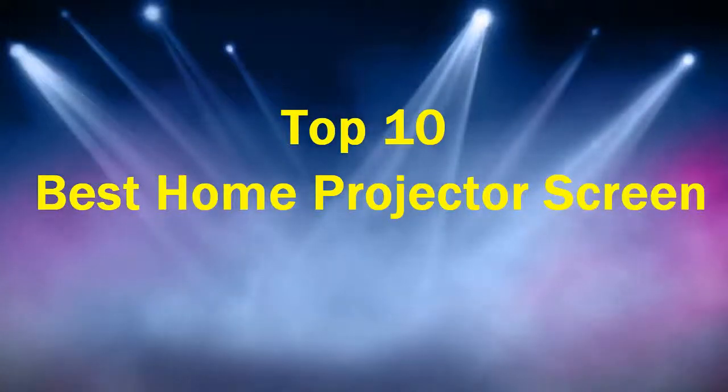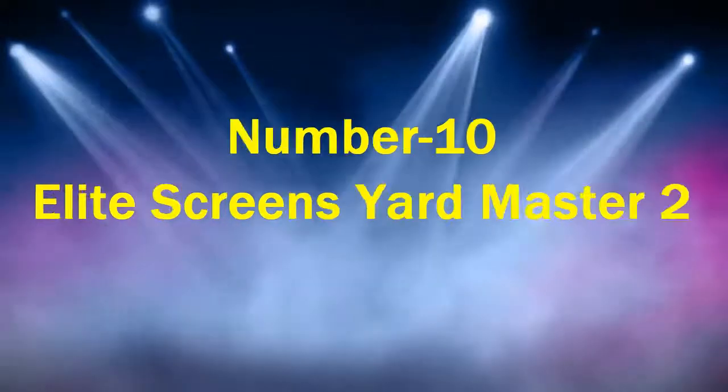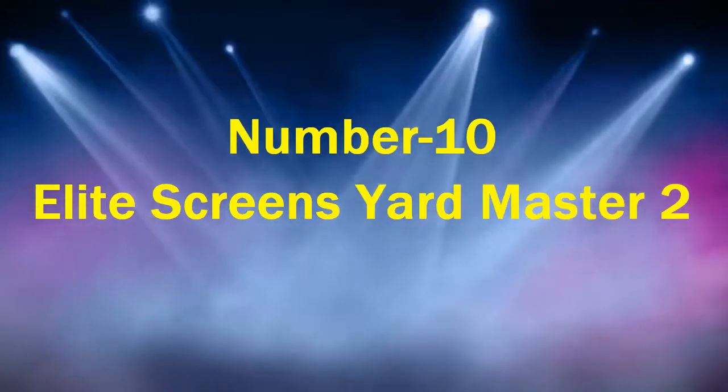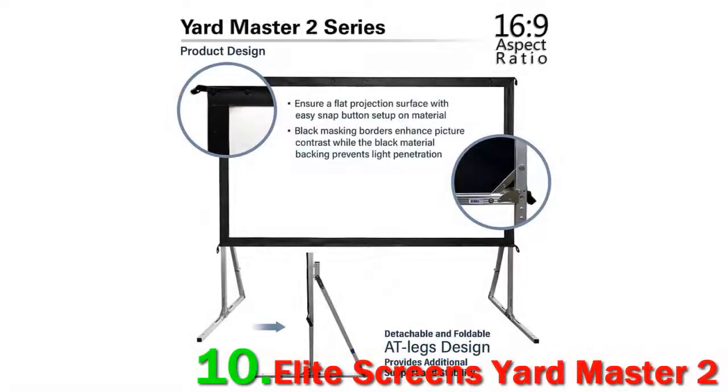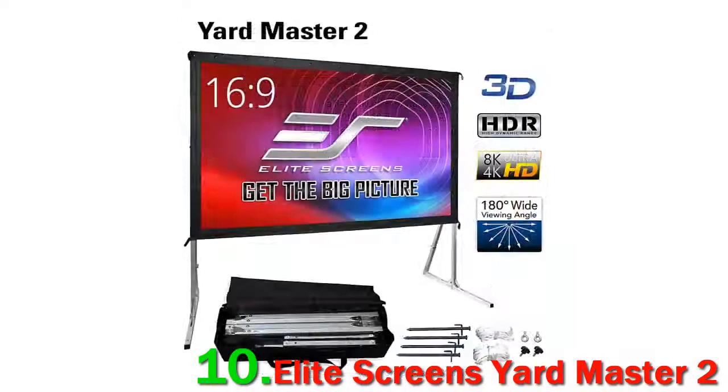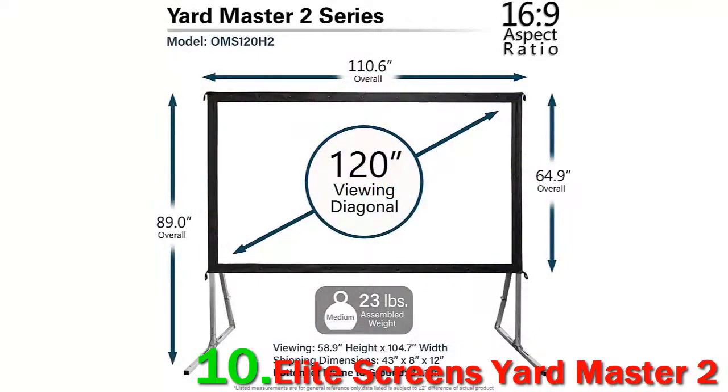Top 10 best home projector screens. Number 10: Elite Screens Yardmaster 2. If you're looking for a screen that can pull double duty as both an indoor and outdoor system, then it's worth checking out the Elite Screens Yardmaster 2. We think it's the best double-duty screen on this list, with a better picture than the cheaper Gile PLM.